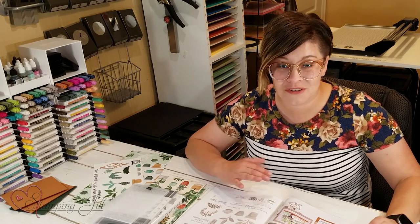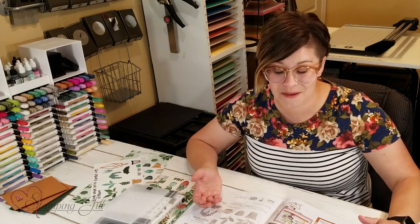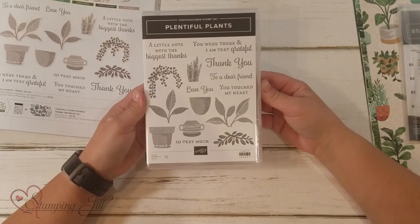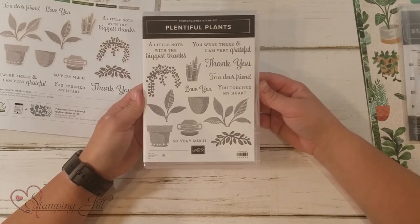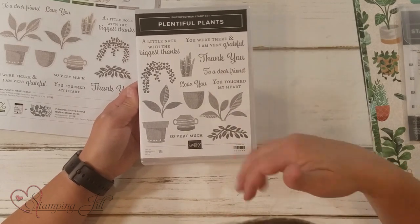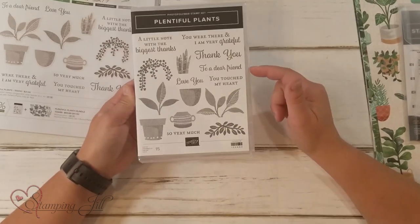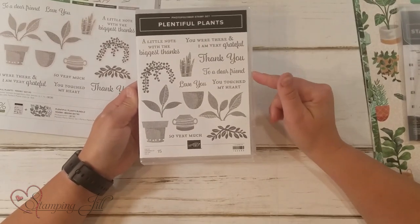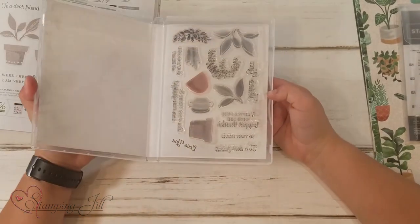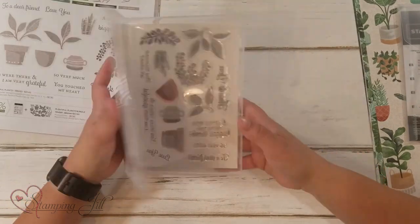I want to show you just a few of the products in this suite and some cards that I've made using them, and just give you some of the details. The stamp set in the suite is called Plentiful Plants. It's a distinctive stamp set, so it has a lot of depth to it. I love the sayings in here — there are lots of them, so you have a lot of different options. It is a photopolymer stamp set, which is always really nice, so you can see right through it.